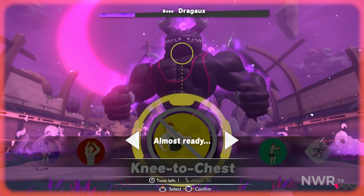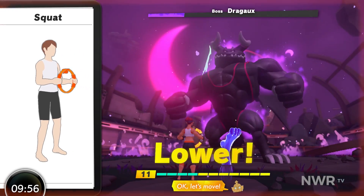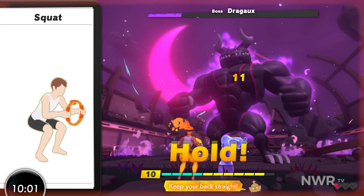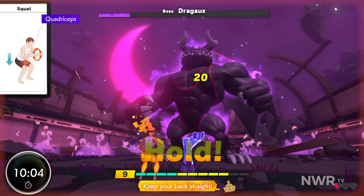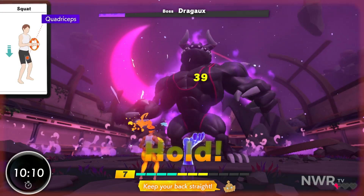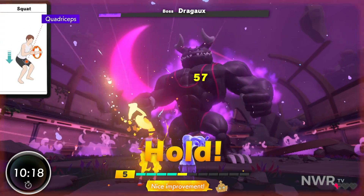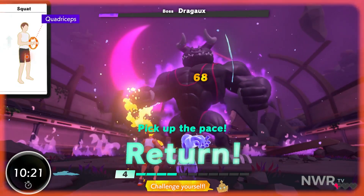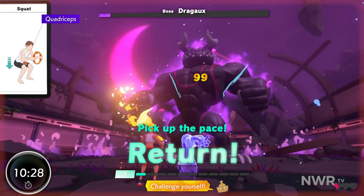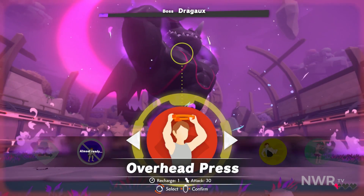Keep squeezing! Careful! Squat! Okay, let's move! Keep your back straight. Fine work! Amazing! Let your lower back fall so your knees don't go too far forward. Nice improvement! Challenge yourself! Great! One left! Okay! Nice move! Careful — you don't have many hearts left!